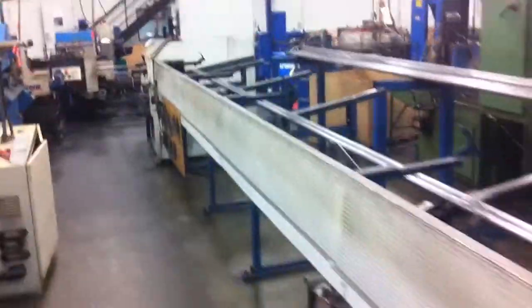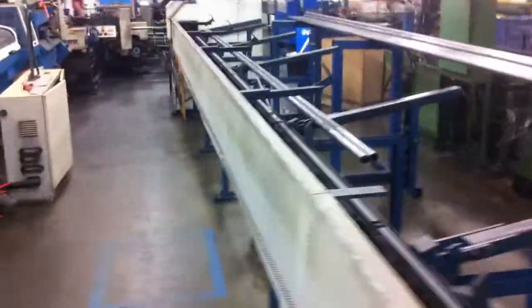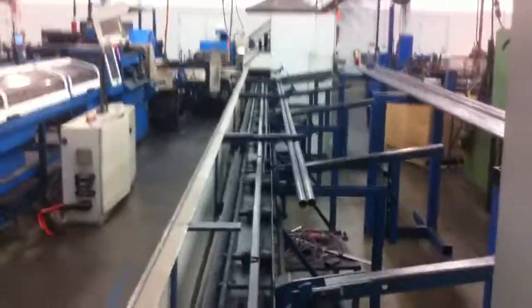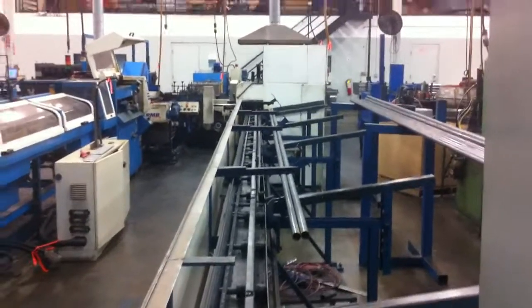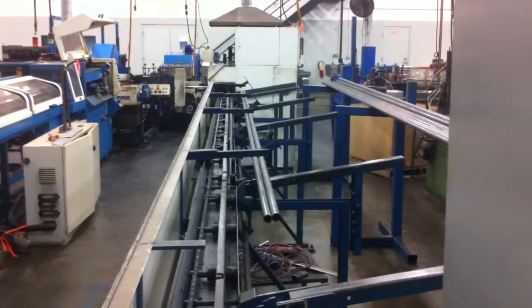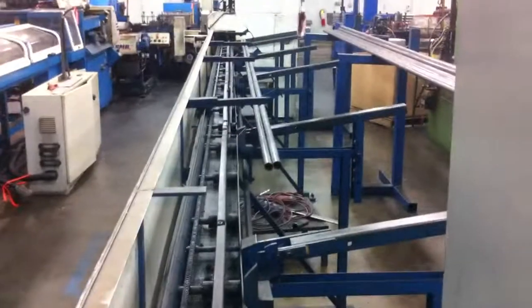Give you a look from behind here. The machine functions 100%. It's being dismantled today to be put into storage for sale.